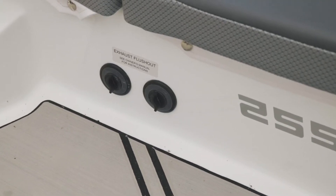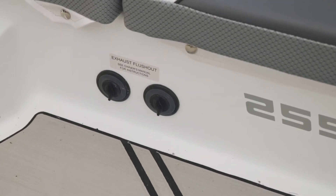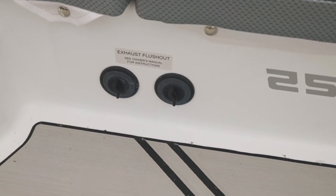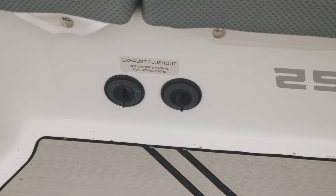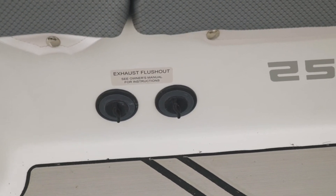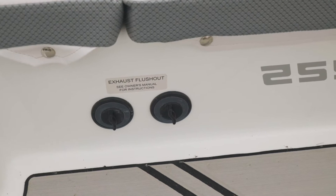Along the transom of the boat you have conveniently placed exhaust flush-outs. The Rotax engine has a closed-loop cooling system, so if you're running in saltwater this would be the only area where saltwater enters the engine — giving you a convenient place to rinse that saltwater out and prevent any corrosion.